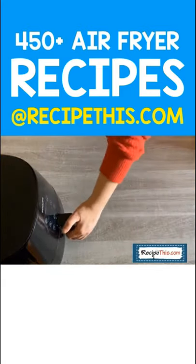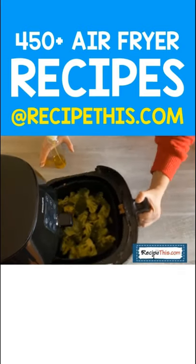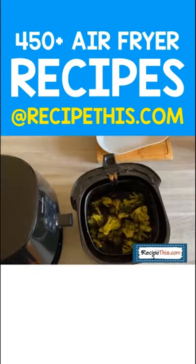Then once you've cooked it once, this is perfectly cooked roasted broccoli. But I like mine blackened, so mine's going back on for a bit longer. And just like that, you have perfectly cooked air fryer broccoli.